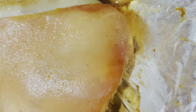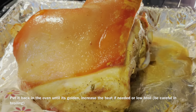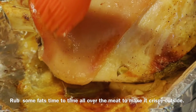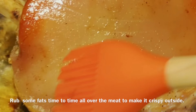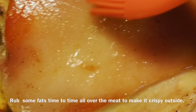The next step is to put it back in the oven until it's golden. Increase the heat if needed, or low broil it — but you need to be extra careful with broiling. Rub some of its fats all over the meat from time to time, like every 15 minutes, to make it crispy outside.